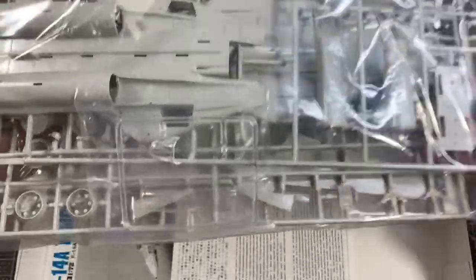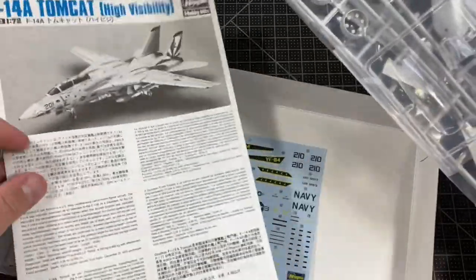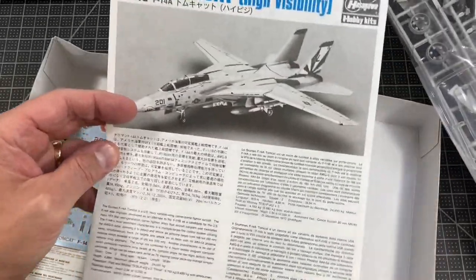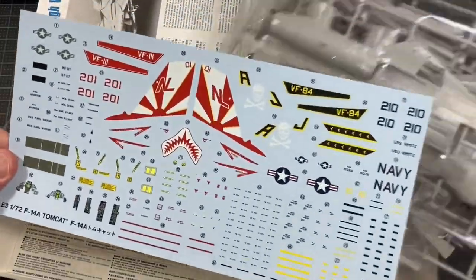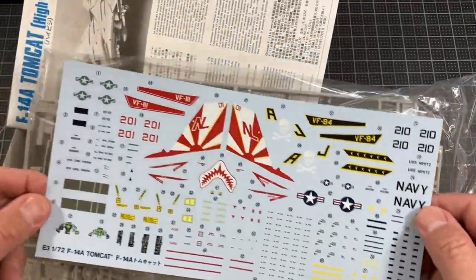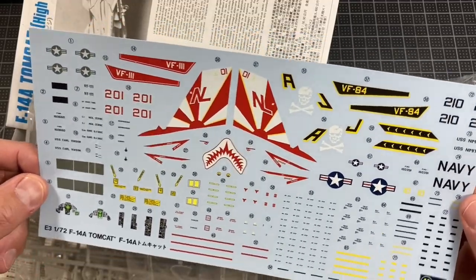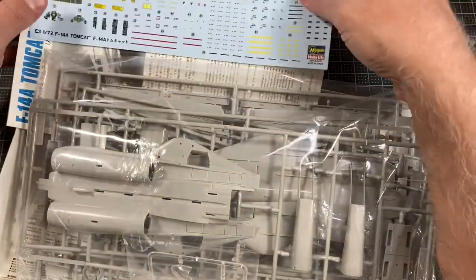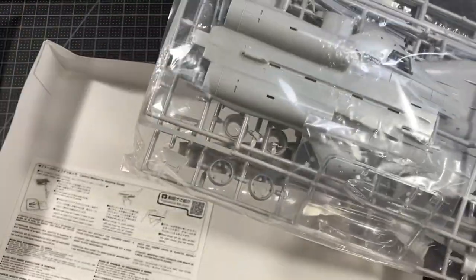Everything comes together in one bag. We have instructions and decals. You can do it in the Jolly Rogers scheme as well, so it's giving you two different decal schemes. Let me get these out of the plastic and take a look at those.